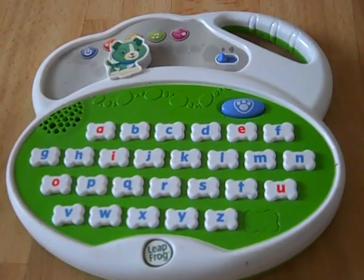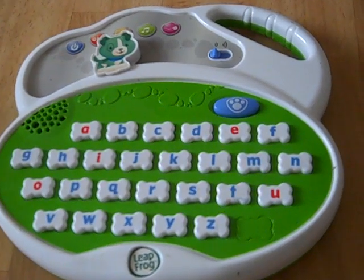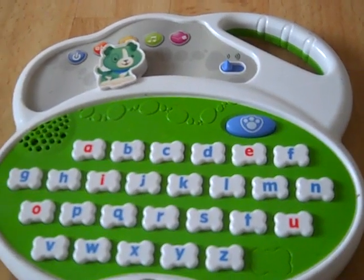Let's listen to some letter sounds. Push the letter to hear its sound. A makes the sound a, as in apple.